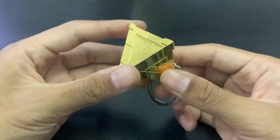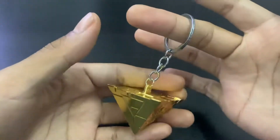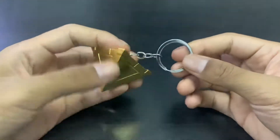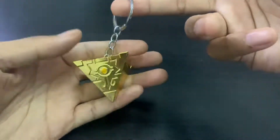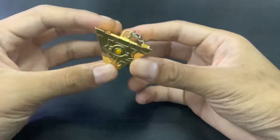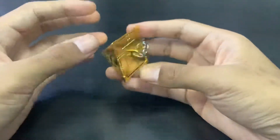Look at this — it's got a beautiful shine. I don't know if the camera can capture it, but it definitely has a beautiful shine. And we've got a normal ring, so you can practically attach it to anything you want.